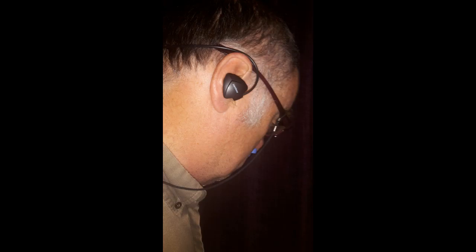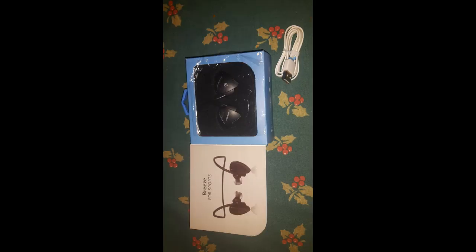So, there we go — nice box, nice and covered piece of paper, and here we are, a pair of sport headphones.